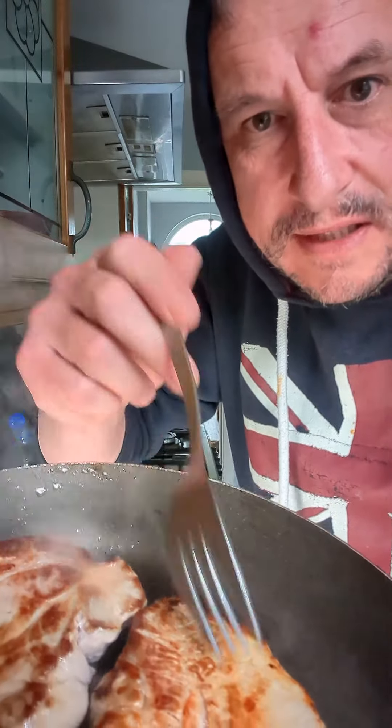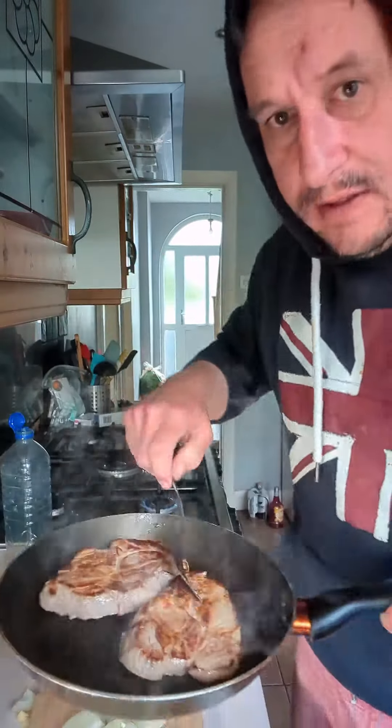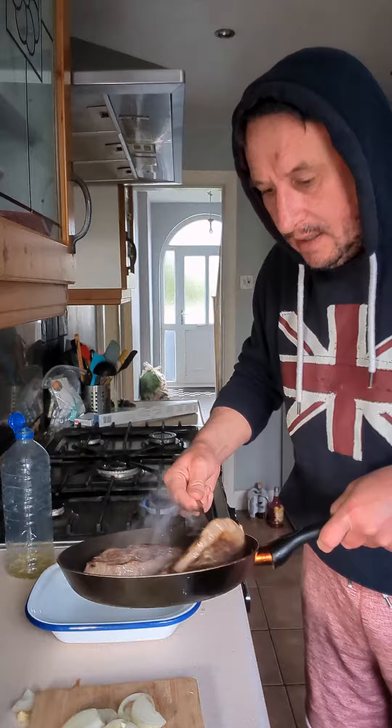Two to two and a half minutes each side. Take them out and put them into an ovenproof dish and set to one side.